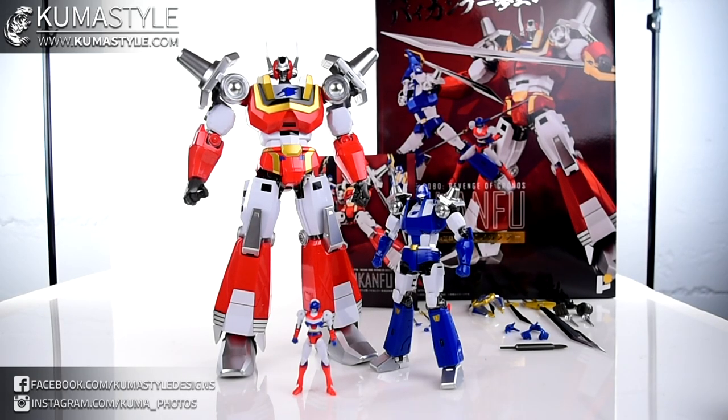Hey everybody, welcome back to Kumasau Reviews. We've got one that I've been looking forward to for a while. I know I say that a lot, but this is one of my most anticipated pieces ever.